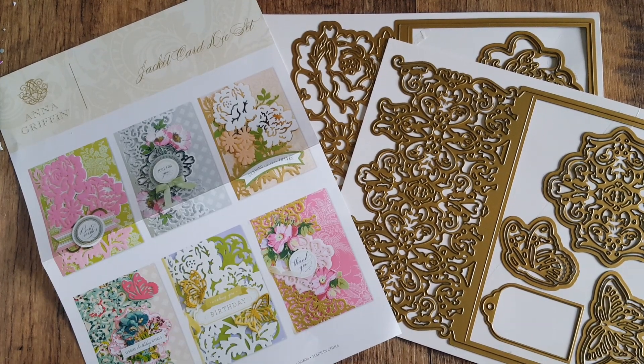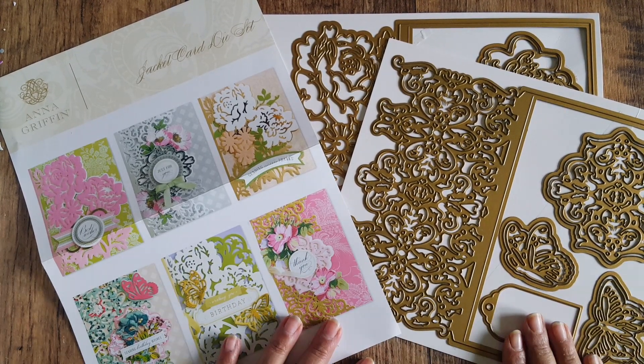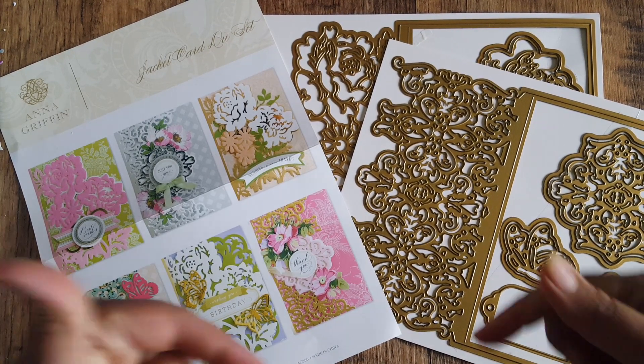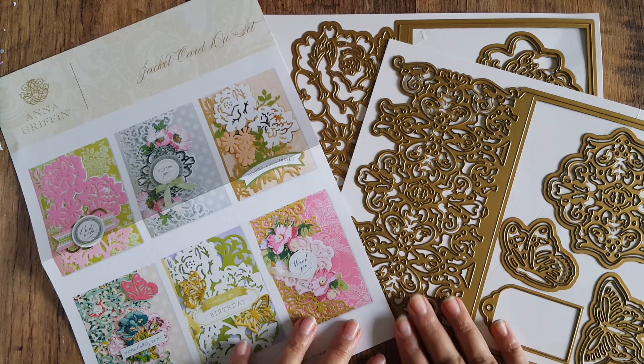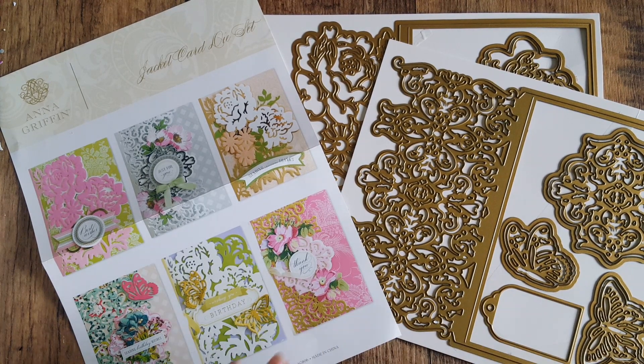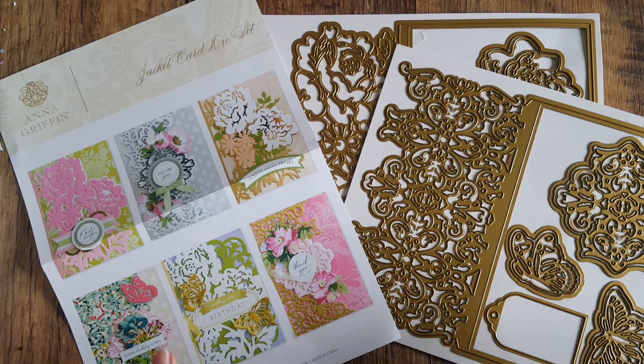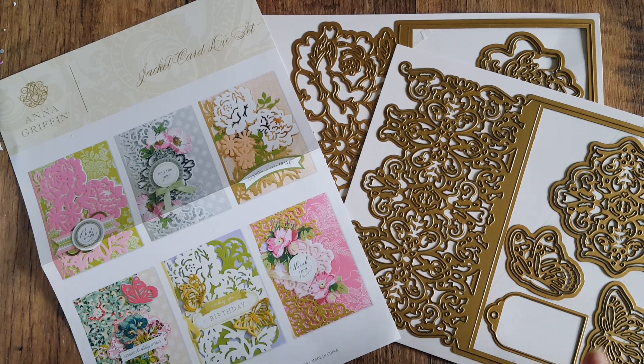Hello everyone! Today I wanted to share with you these beautiful dies that I got from my friend Archana, who is the owner of Crafty City. I'm going to put Archana's link below. I got her to purchase these for me from HSN — they are Anna Griffin dies, and I really loved the look of them when she had them on her YouTube review.